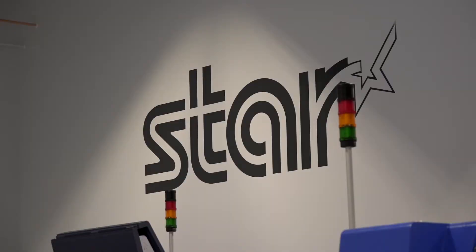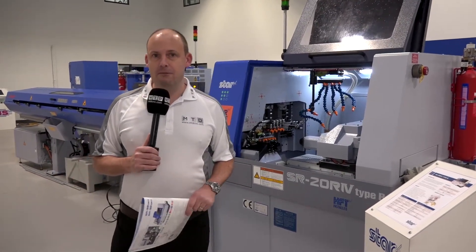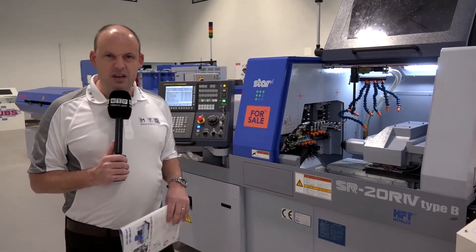Today I'm at Star GB. I've come to look at a machine here — this is the SR20 R4 Type B. They have these machines currently available in stock here at Star, and I'm going to give you a very quick overview as to what this machine is.